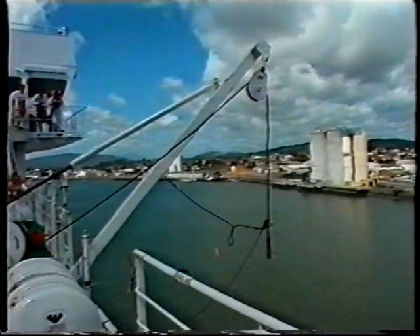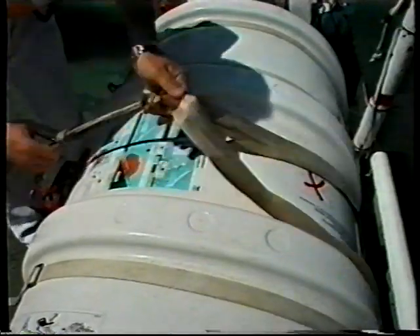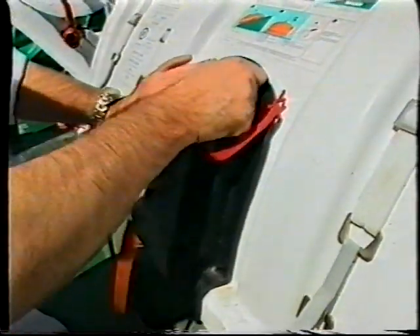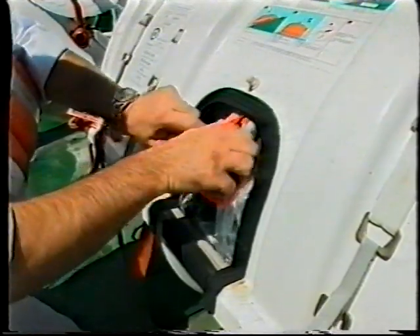The davit is now ready to be attached to a raft. Release the senhouse slip and remove the securing web strap from the life raft. Remove the pin and open the black flap of the raft to expose the lifting shackle.